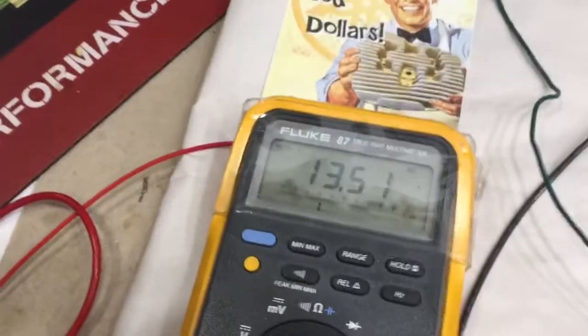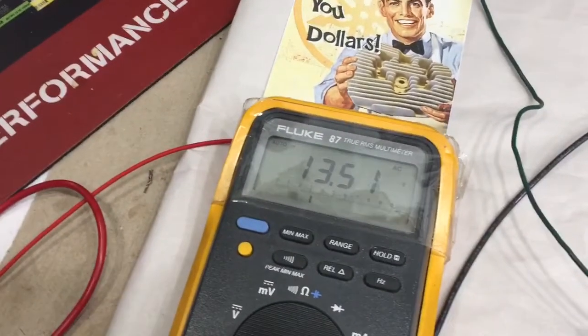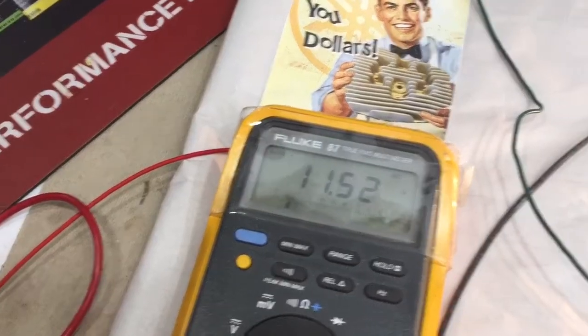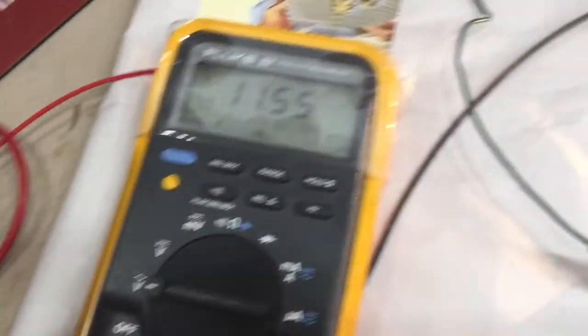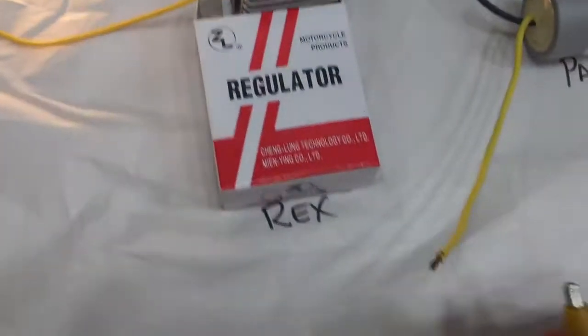Thirteen and a half volts. All right, let's put a load on it, which would be a headlight. Here we've got a headlight. Now it's at 12 volts, holding at 12. So let's see what the Pardew regulator does.